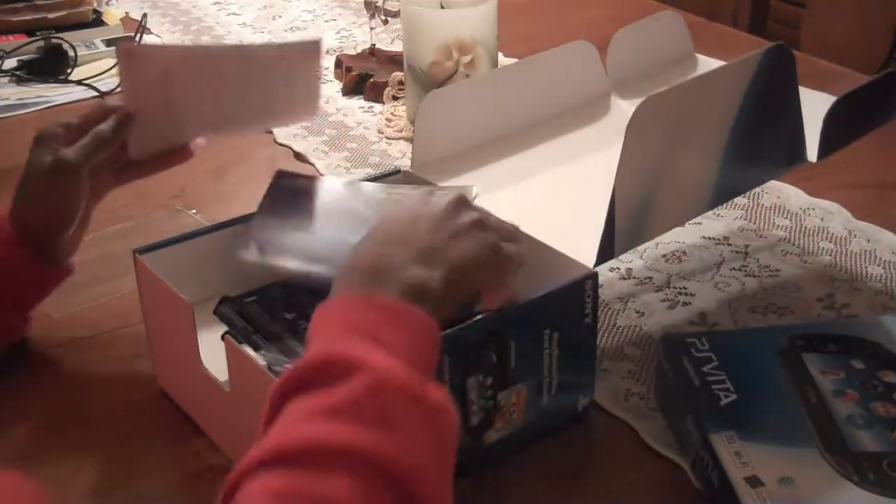PlayStation Vita, 3G Wi-Fi edition. I'm not actually going to use the 3G, but you know, it's alright.